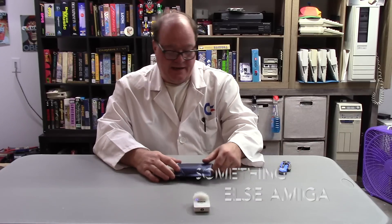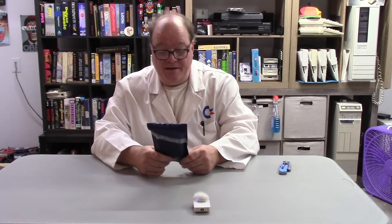Hey guys, Dr. Chris here and welcome back to Something Else Amiga. What do we have on the show today? In this special Blue Pill, break out your wallets — it's time for something incredible in the Amiga community.